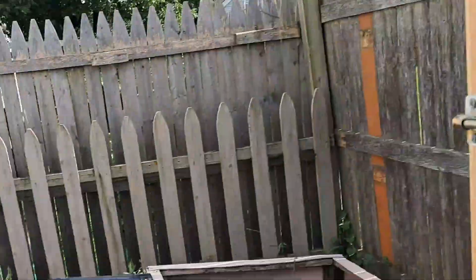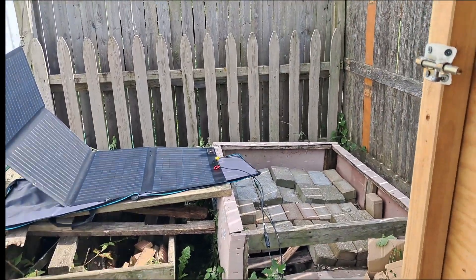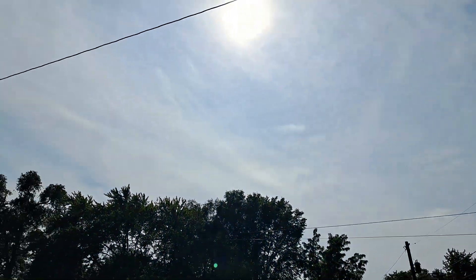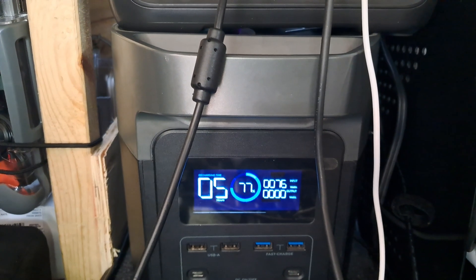It's very cloudy. It looks very bright out, but it's not getting 100% sunlight. Despite that, it's still getting about 76 watts — pretty good for overcast, I would say.